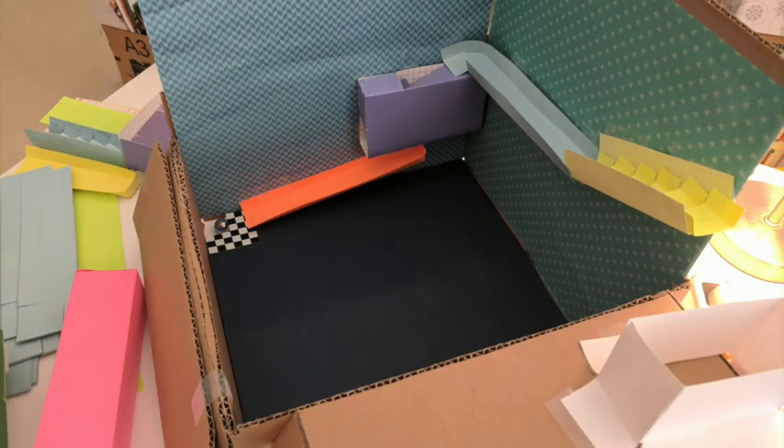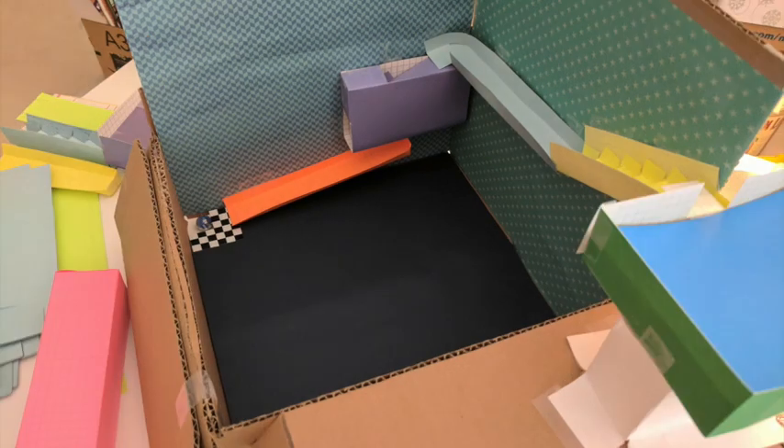What is that white barb? It's just an index card that I folded and taped to make the half-pipe a little higher.